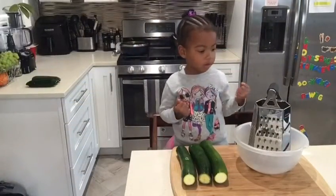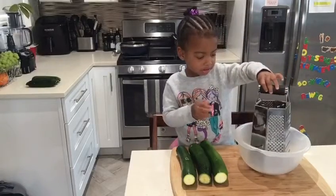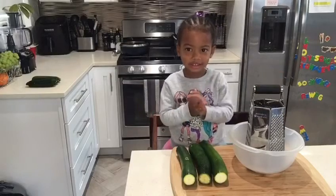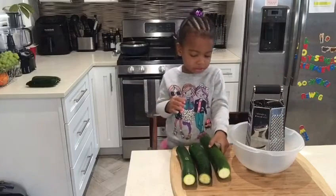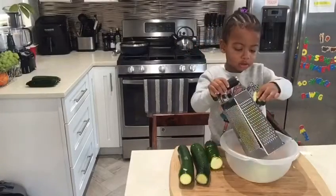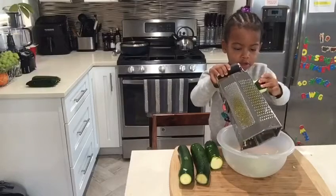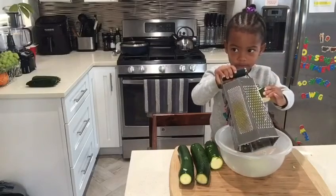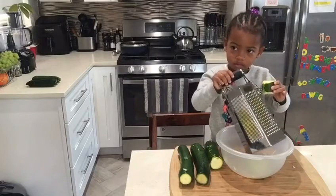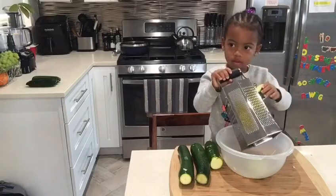Boys and girls, find the big sides. Good boys and girls, find the big sides. It's straight fresh. Don't mess your fingers up — only big children. Are you a big child? I think you're a small child. You're only three. You make sure you don't hurt your fingers.